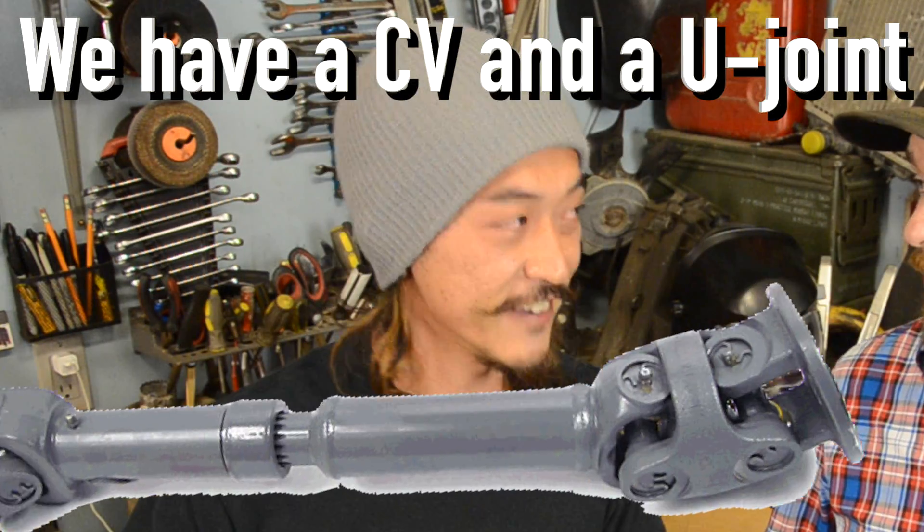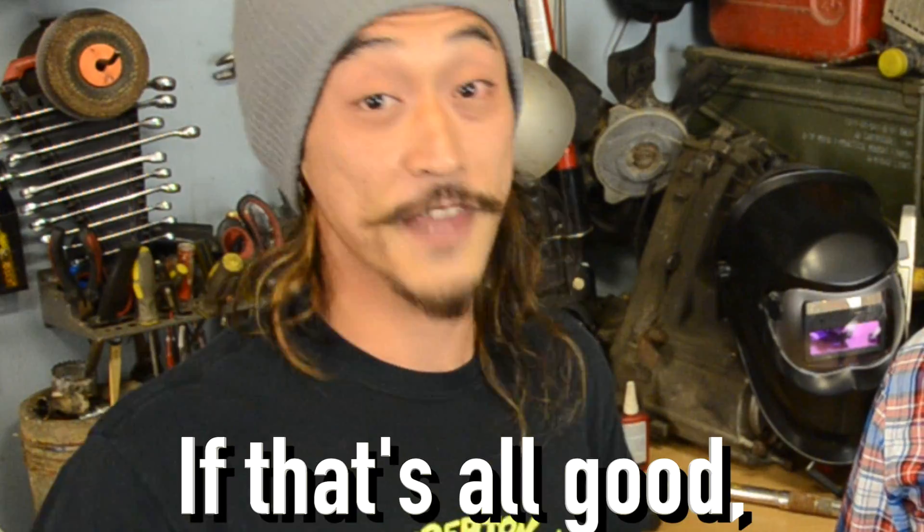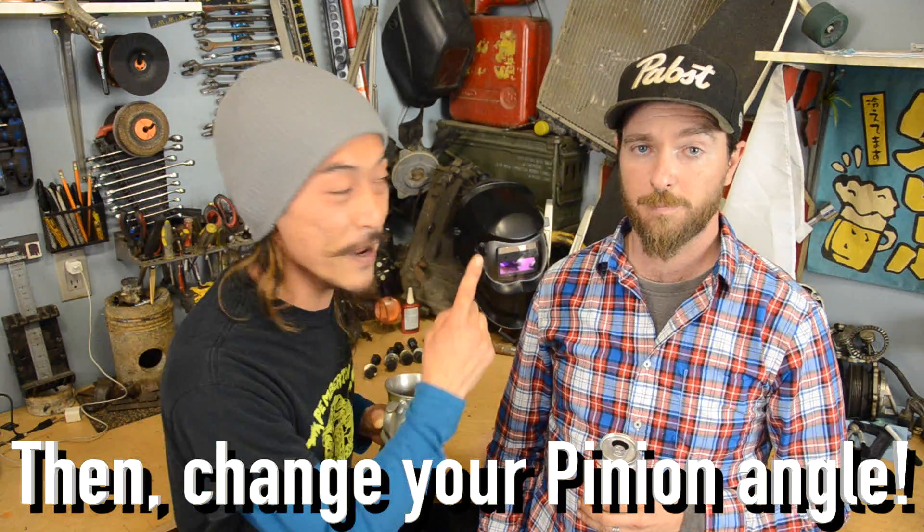What if you have vibration in the front? Up front we have a CV and a U-joint. But make sure that you don't have any other worn-out parts that could be causing it. Check your CV, U-joints, steering linkage, bearings, bushings — everything! If that's all good, then change your pinion angle.